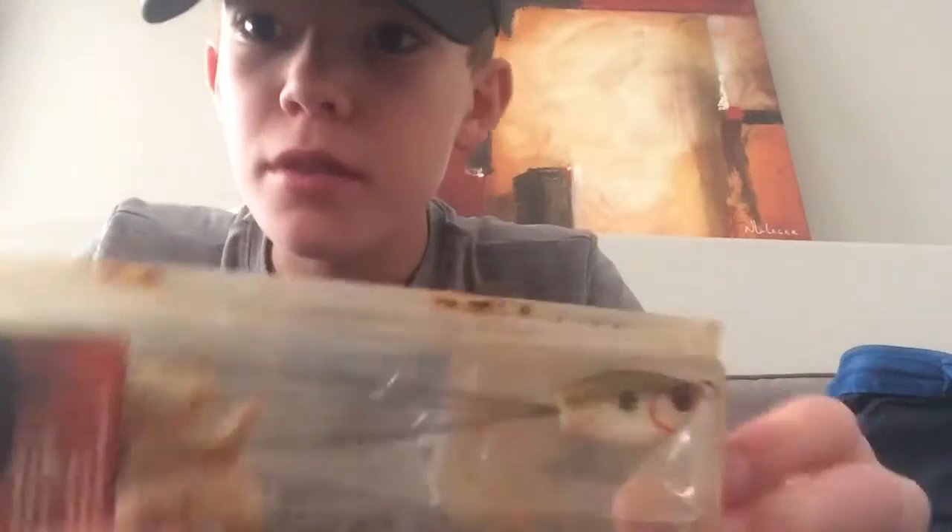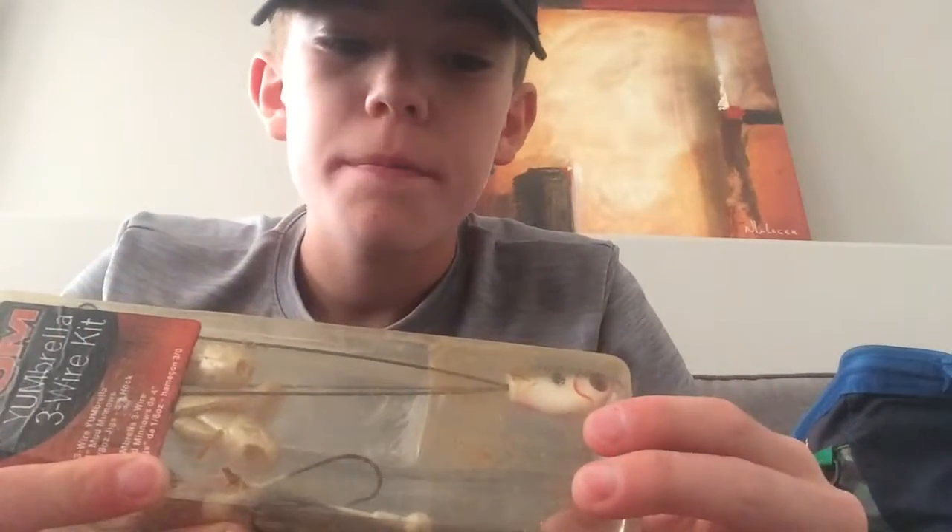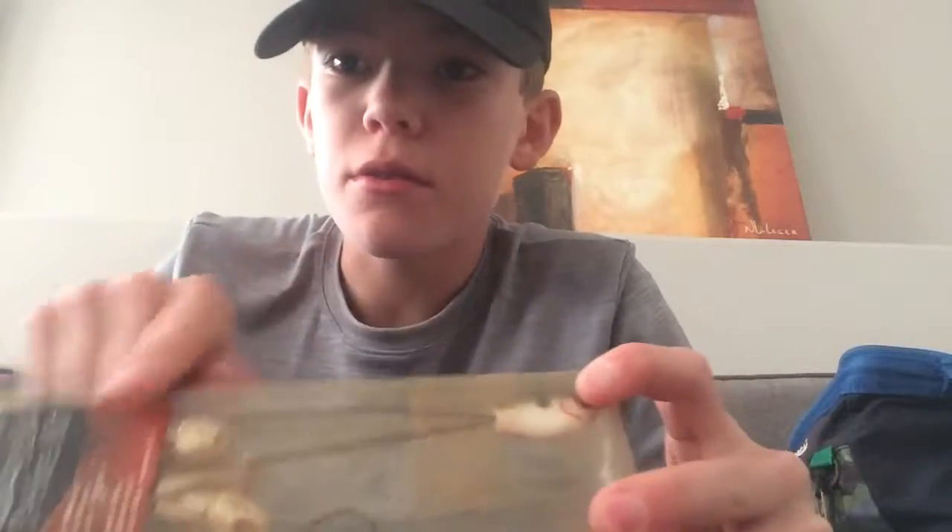The umbrella rig. Now, if you do know this, I'm not gonna take it out. So it has the head, and you see the three wires coming off. What it is, it goes like that — so there's a bait here, bait here, bait here. And it's just almost like a school of minnows swimming. This one comes with the soft plastics — this Yum, Yumbrella three wire kit. These are good ones. I've seen people using these.